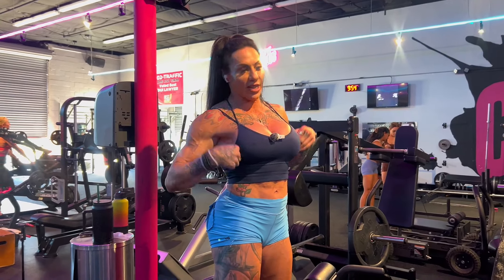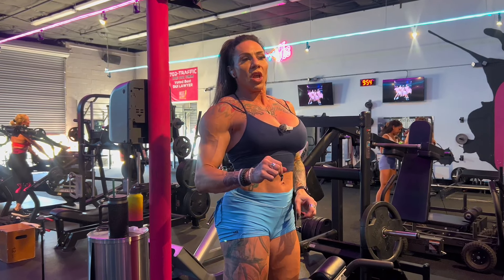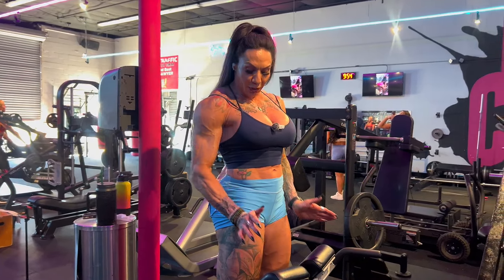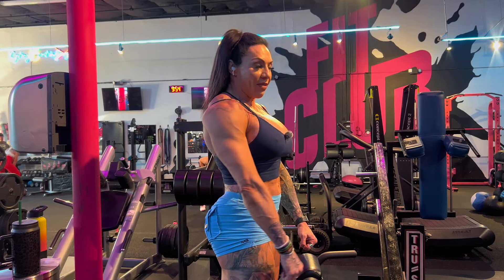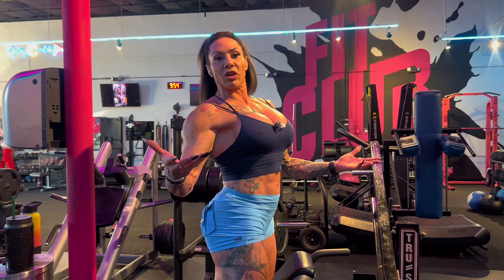We're not going to film this set because this is a light weight for us. We're doing reverse hypers at a 45-degree angle. You want to get a nice big stretch at the bottom — almost like you're at the bottom of an RDL — then curl your upper back out of the equation so it's all glutes doing the lifting. You'll see it when we do our top sets.